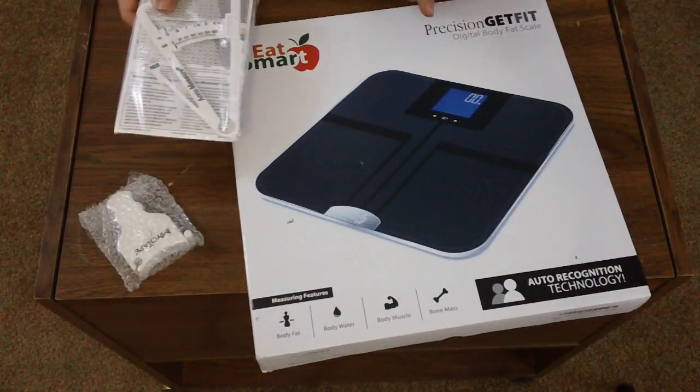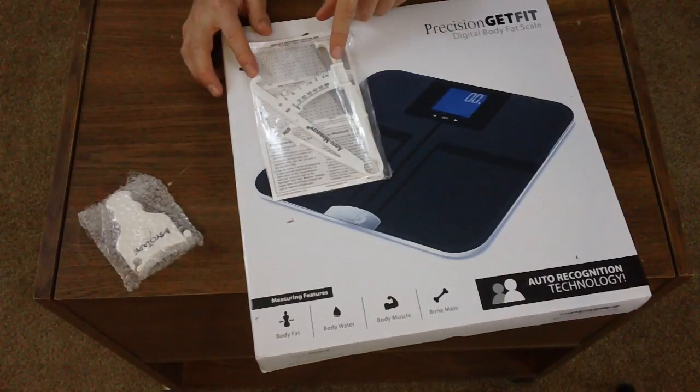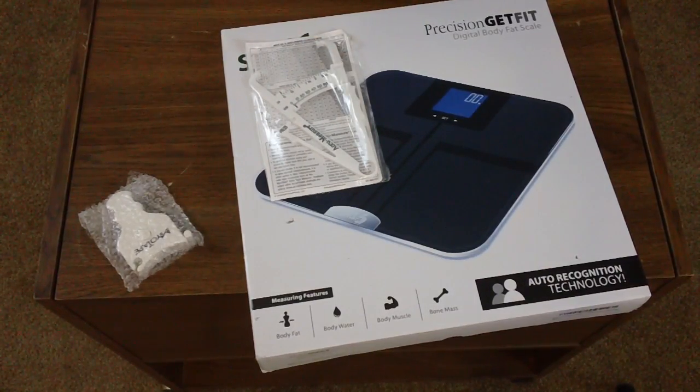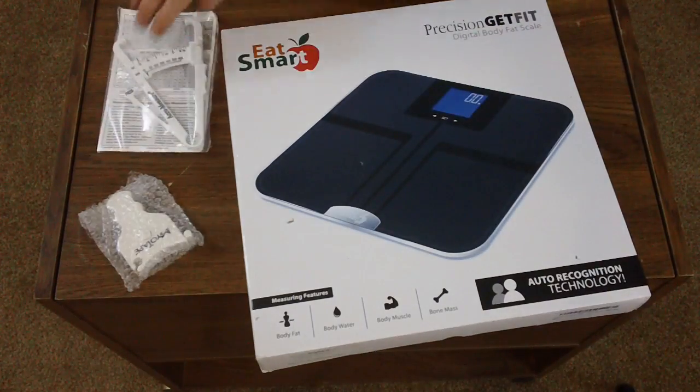I'm actually going to be doing a review of this over the course of a few weeks. This is a pinch tester — a body fat pinch tester — and it has a scale to tell you what your body fat percentage is after you've pinch tested several spots on your body.